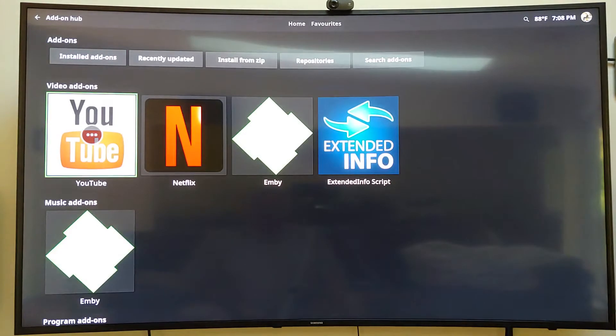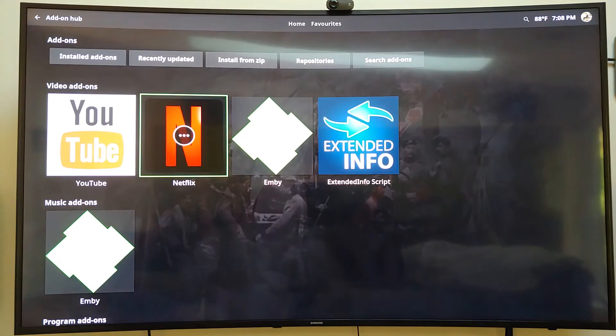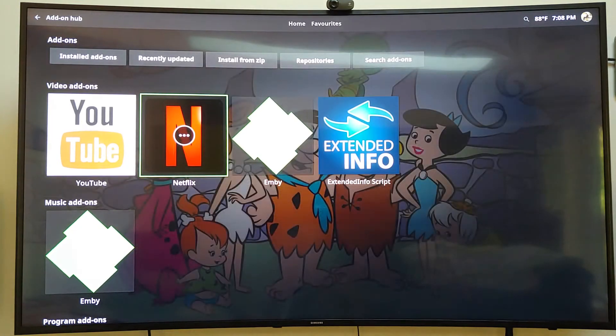Okay, there's YouTube. Now, YouTube will only play in 1080p. Netflix will play in 1080p with Dolby Digital Surround Sound. However, it only plays 1080p with Netflix originals. The other content created by someone else only plays in DVD quality. I'll show you that in a minute.